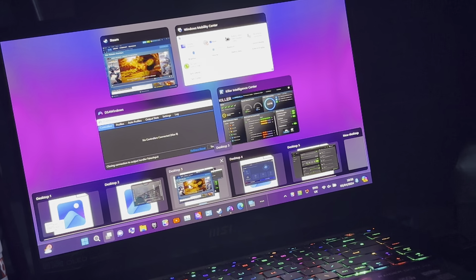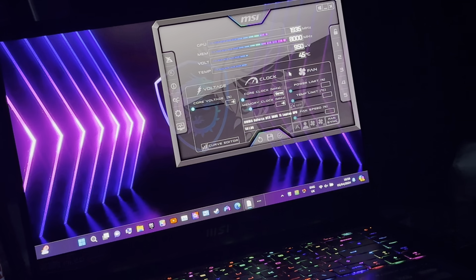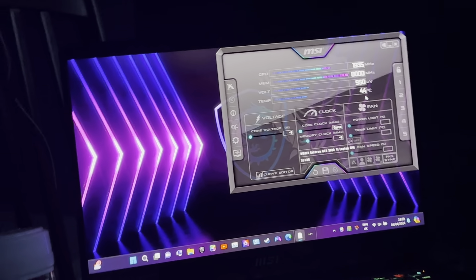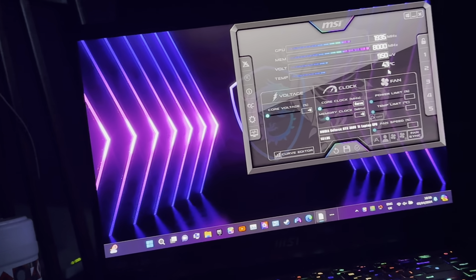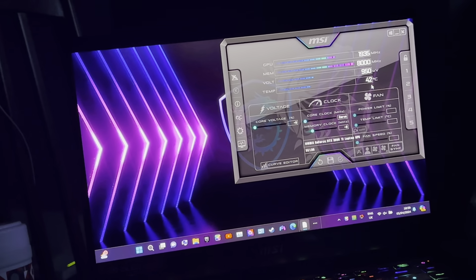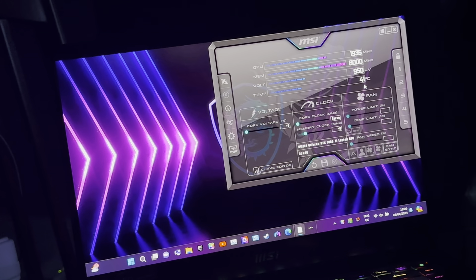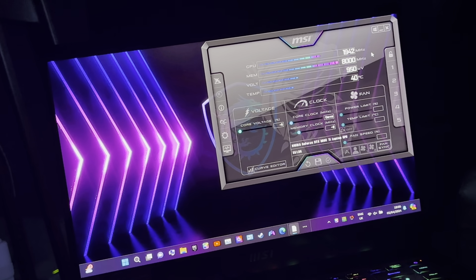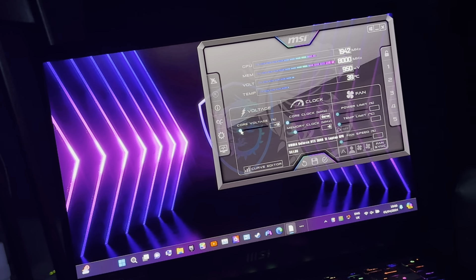Then I go to MSI Afterburner and now I can actually start the overclock. The temperature fell down — it was 48 degrees and now it's dropped. It says 1935 MHz GPU, memory 8000, voltage 950 mV. Temperature has fallen from 48 degrees to 40 degrees Celsius, and core voltage is minus 31.